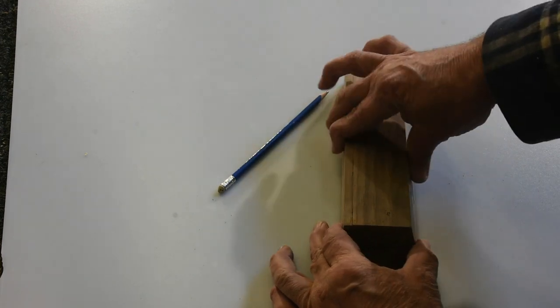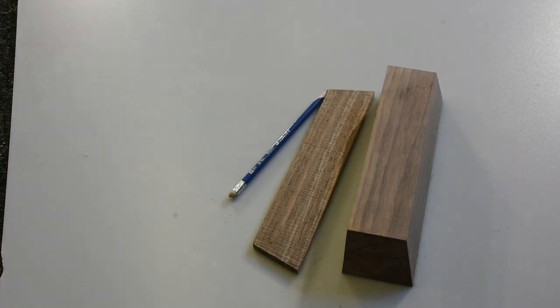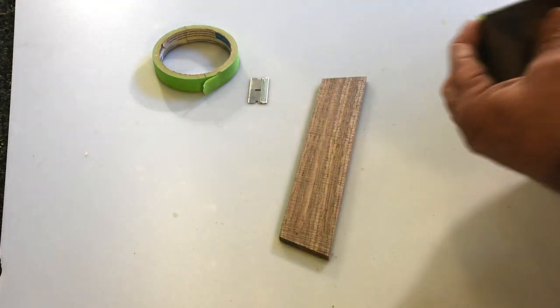Once that's cut, I can measure out where I'm going to do the opening for the drawer in the front. It was important that the bottom and the back are 90 degrees to each other when you cut it on the bandsaw. There it is — I've got the front taped off and I'll just make some marks all the way around.